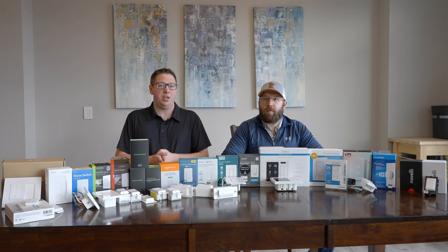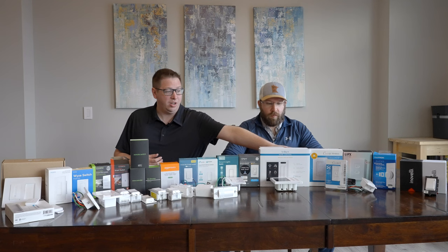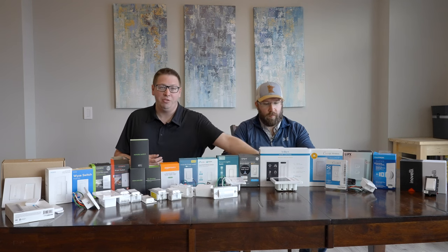Then we get into the protocol. Do you want it to be controlled over Wi-Fi or do you want to use a hub? We've got a few of them here. You also want to check the wiring in your house and make sure that you have the appropriate wiring for the different switch scenario.